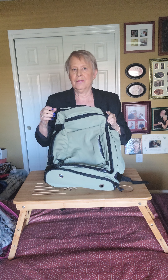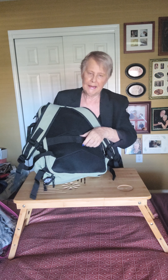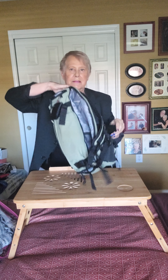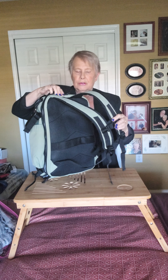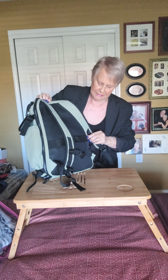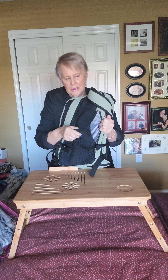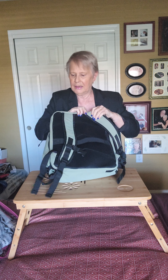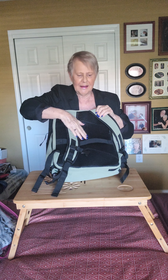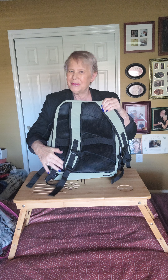Let's start with the back. It has a band that you can put over your suitcase. In the back there is also a little hidden pocket on the side where you could put passports, your charger, or something you want to get to very quickly. It's got a little padding, and the mesh is supposed to keep you from getting hot when you carry it, but don't count on it really cushioning anything.